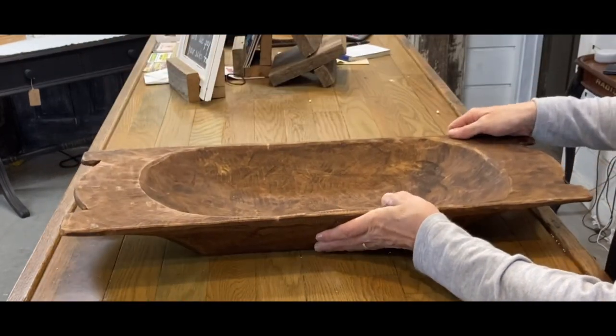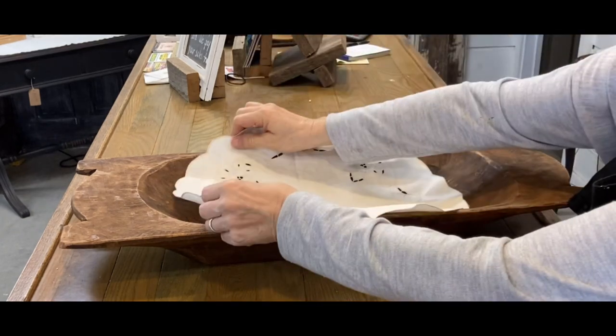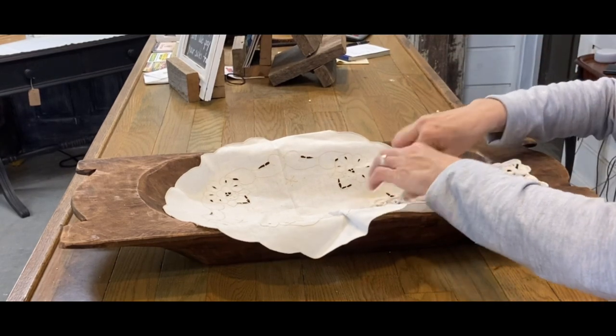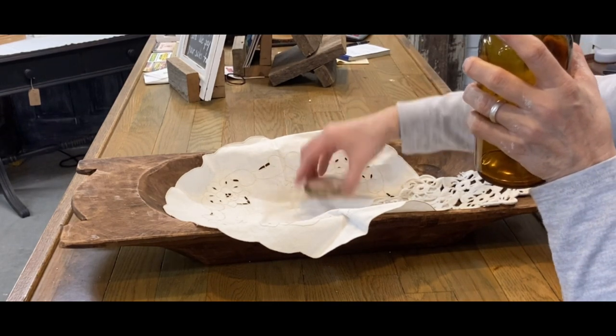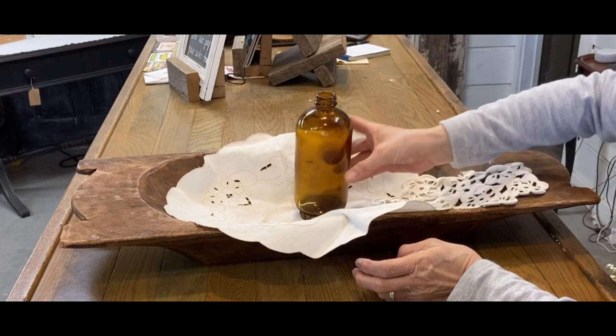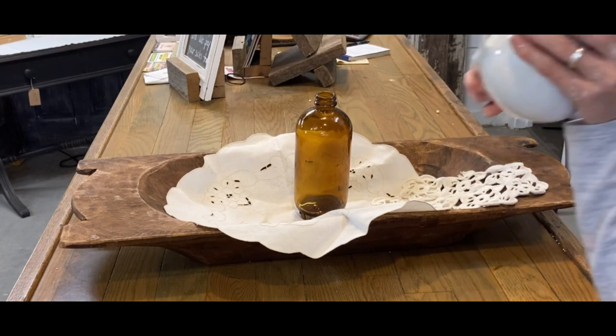Any kind of dough bowl will work — any size, any kind. Start with a small one and work your way up to a larger one. Now they're a little tricky in that they're not flat on the bottom, as you'll see in this video. I go back later and put some sticky tape on the bottom of my items to keep them on the little discs I put them on, because I really struggle to keep them from falling over. I just like to know that they'll stay.